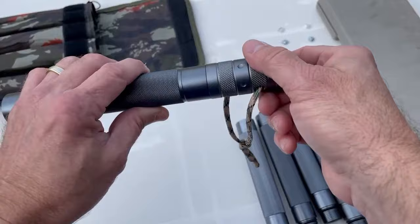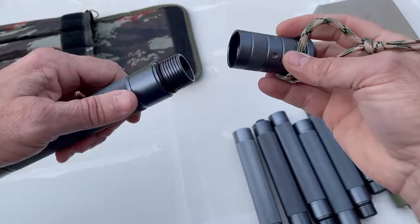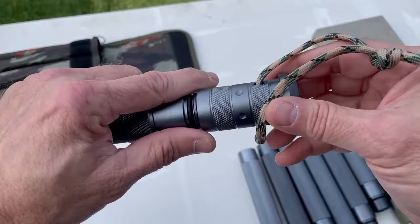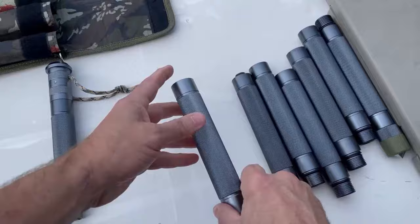We'll start with the top piece, which has a compass and a lanyard for putting your hand through. This can also be removed — it's just connected to one of the tubes. You'll want to add a drop of household oil to the outside threading on each of these tubes. It comes pretty dry and you'll hear squeaking when you attach the tubes together, so adding a drop of oil makes it much easier to thread them together.